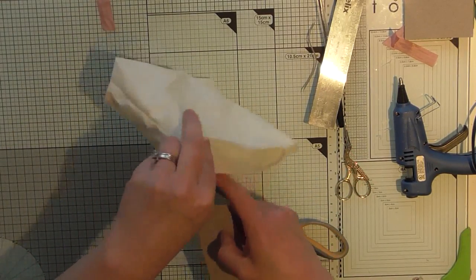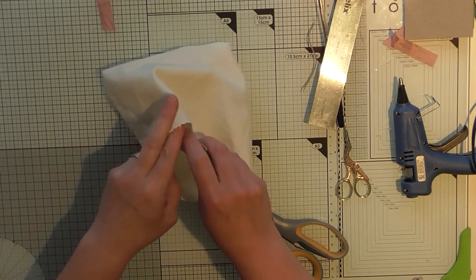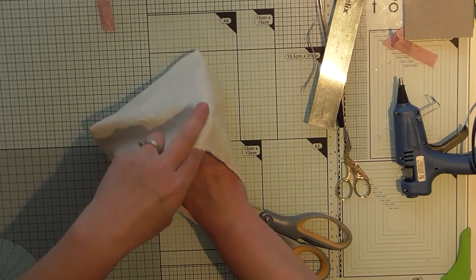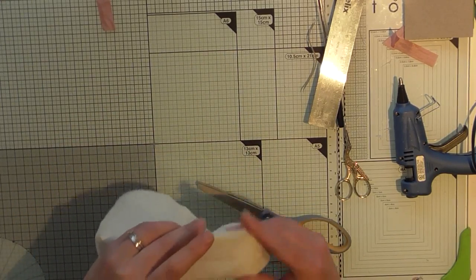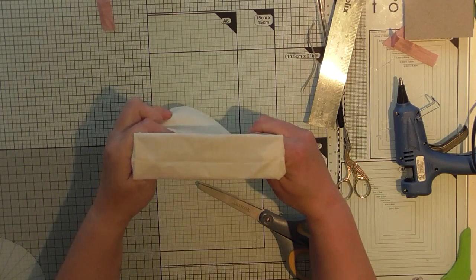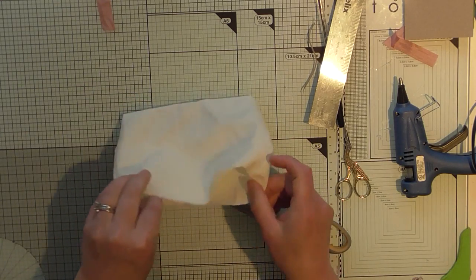Let me see if that'll fit in there. I might have completely cut that wrong because I'm not very good at measuring and getting it right. Yeah, that more or less fits — it's giving me just a bit of stiffness to the bottom of my bag.